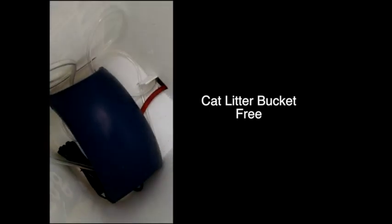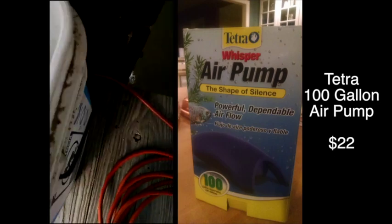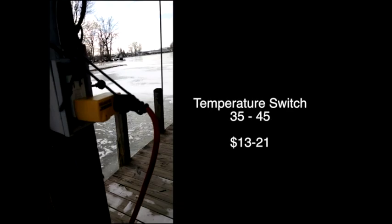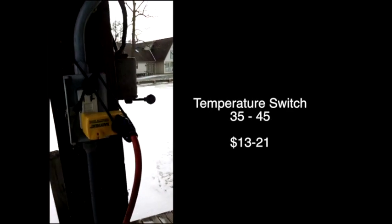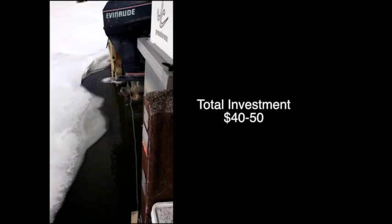I used a Whisper air pump — I got the 100-gallon, because that seemed like a lot. There's an old power cord, so I plugged that in. Back here, there's a power on the dock that's a temperature switch, so when it gets to be 35 degrees the power comes on, and it goes off when it's at 45. The pump just pumps a little bit of air down into the water at both ends of the dock, keeps the water moving so the ice doesn't form — and it worked great.